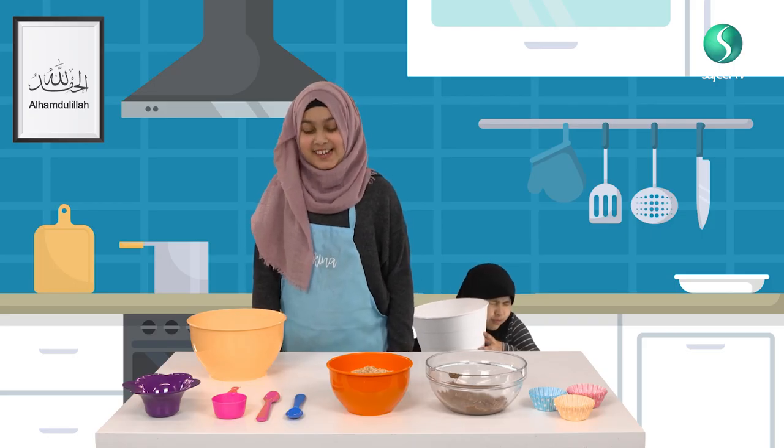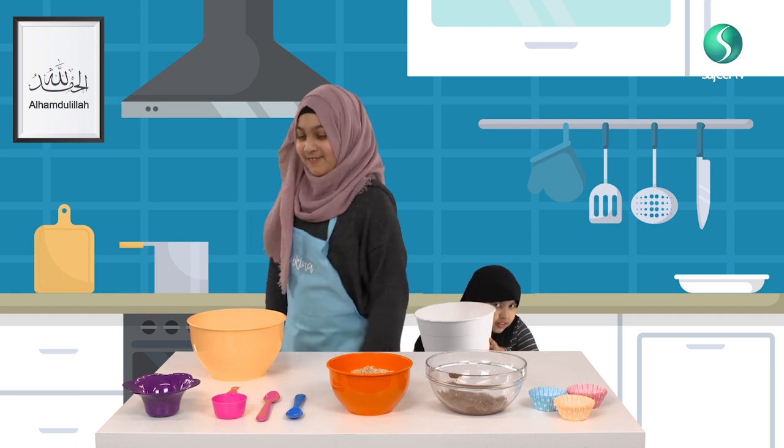One, two, three, four, one — ready and up!